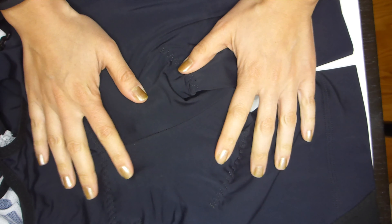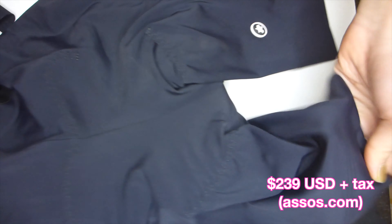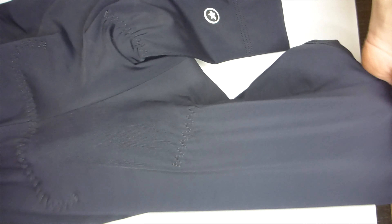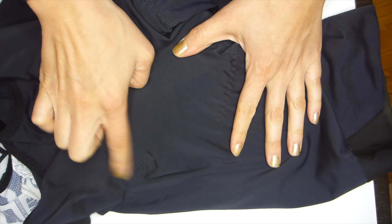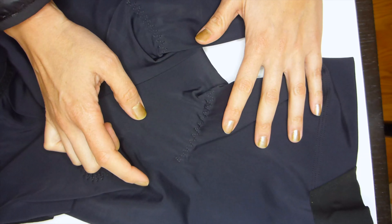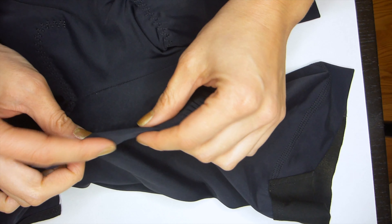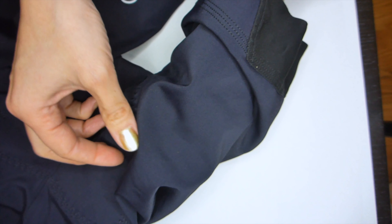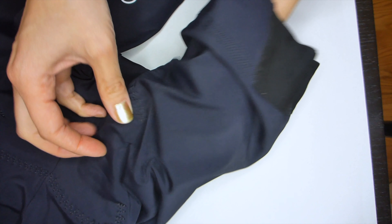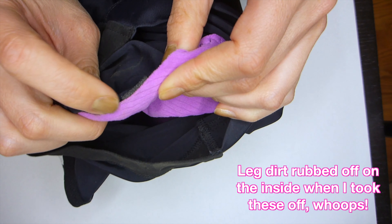These are pretty pricey bibs — not as expensive as the Machines for Freedom, but still over $200. The bibs are really unique in that there's no stitching in the chamois area. This is one of those spots where I tend to get a lot of rubbing, where the leg connects to the crotch area and the fabric can start to bunch up and cause a lot of pain where the chamois could potentially be rubbing.